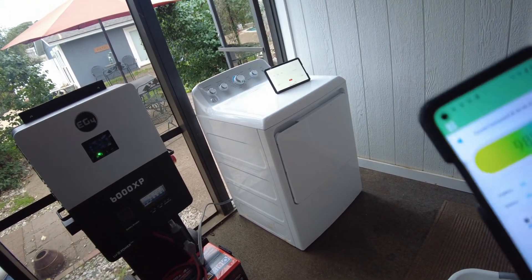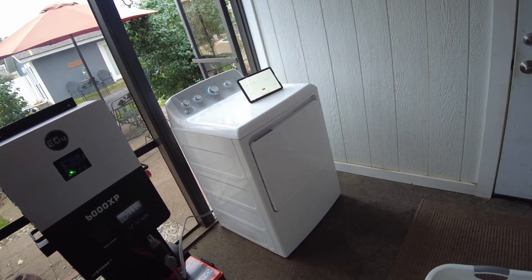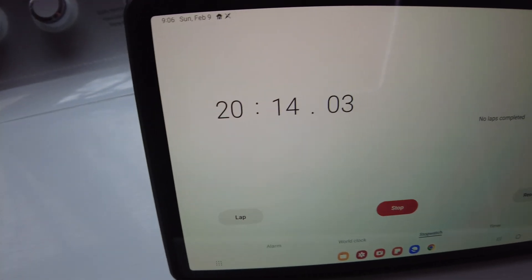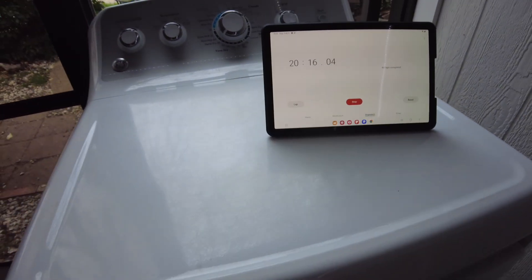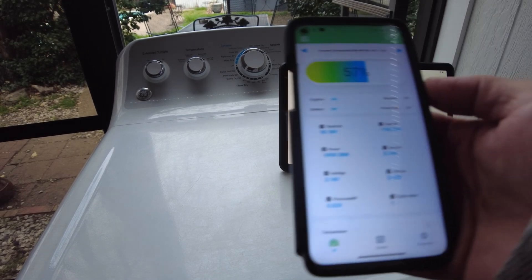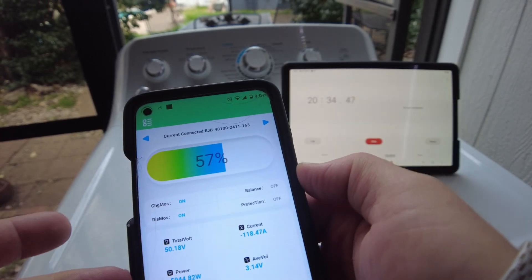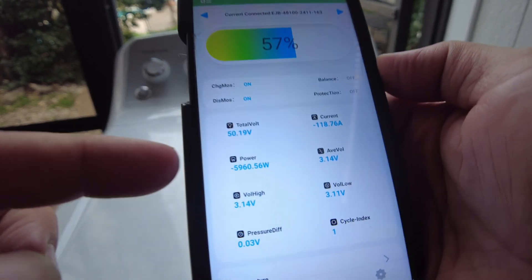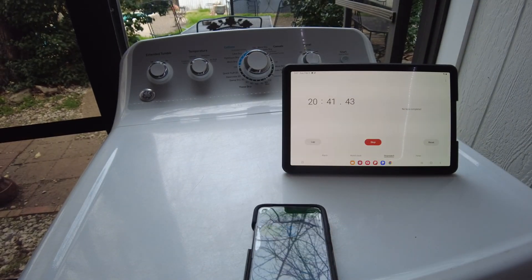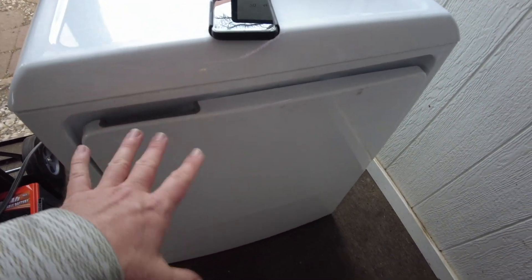We can hear the inverter ramping up its fans. I'll check back in maybe 20 minutes and see where we're at on the drying. We've been running for 20 minutes now — looking at the app, we are at 57% state of charge, still pulling 118 amps, almost 6,000 watts.